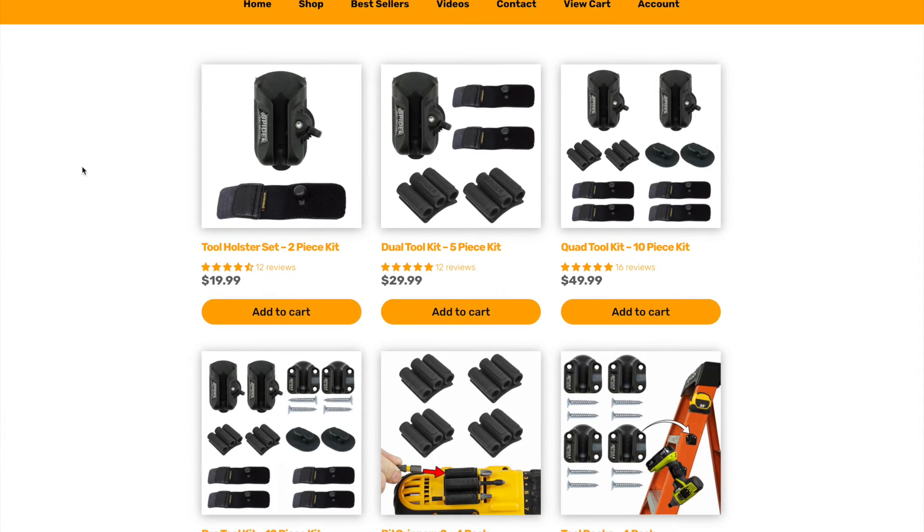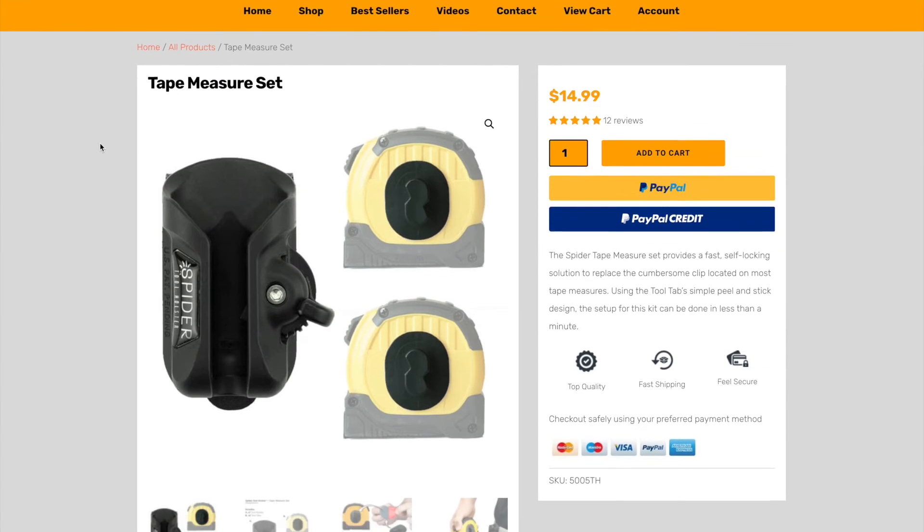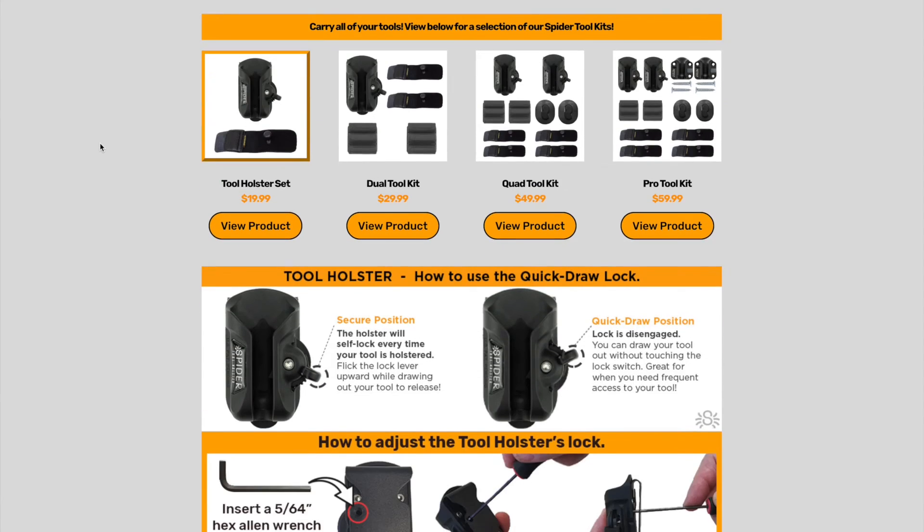Spider Tool Holster was kind enough to send me a few products for me to use in my shop. Now they did not ask me to make a video in return for the product. However, I thought I'd share my opinions on one item in particular.